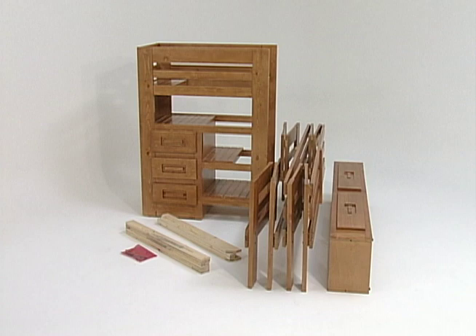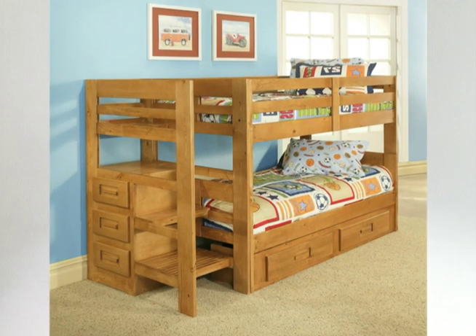With the folding bunk bed, you're just minutes away from stylish and multifunctional furniture.